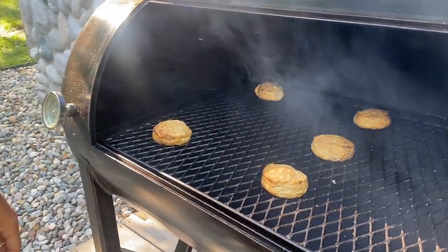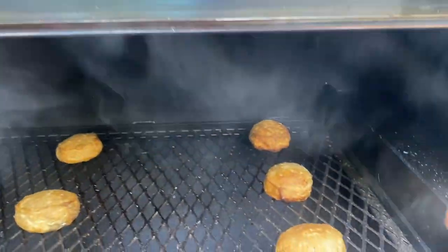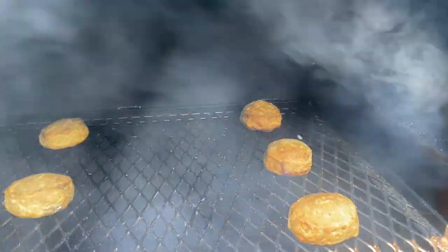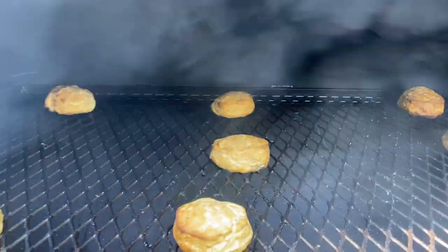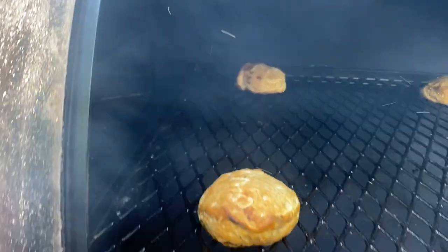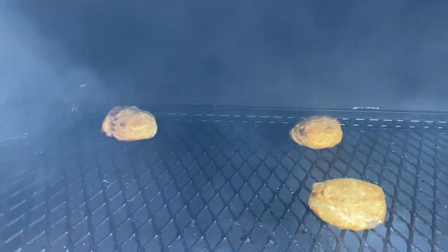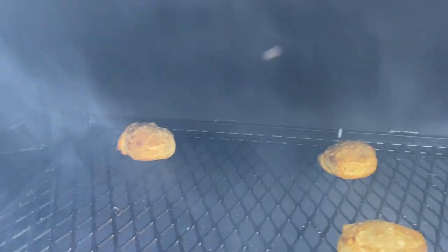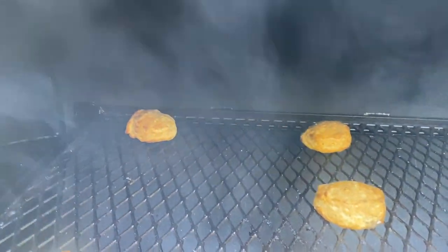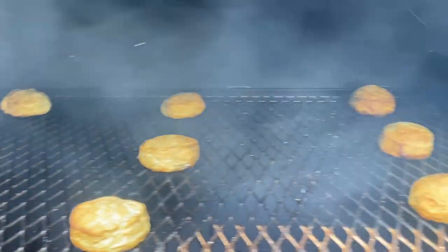As you come in close you can see all the biscuits have a very even, nice color on them — that's what we're looking for: even cooking on one grate, right to left, front to back. Now you know where your hot and cool zones are, so you know exactly where to place your meat. For more tips, products, and recipes check us out at lilliesq.com or follow us on Instagram and YouTube.